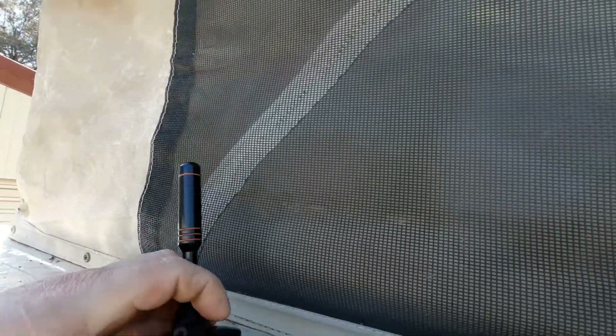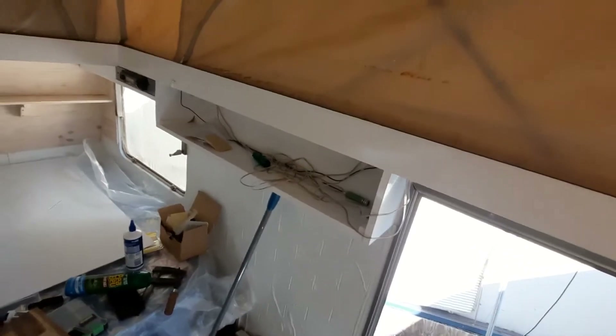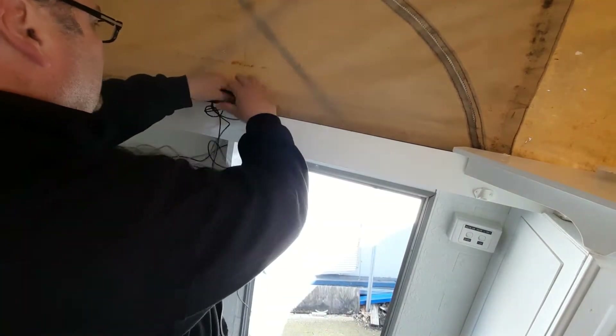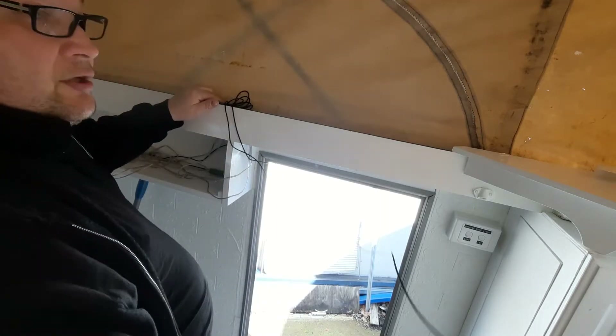I'm just going to stand on the step and stick this up in the air, then hop back in - hopefully that won't fall down. There's the wire - I'm just going to tuck that over here, the majority of it, and then run it up to the TV.